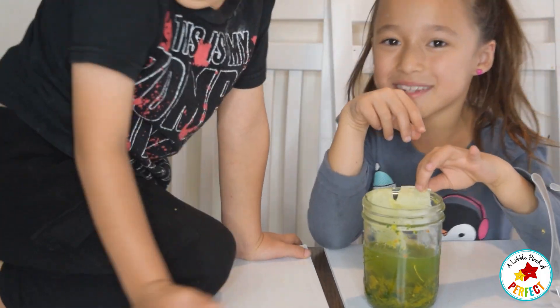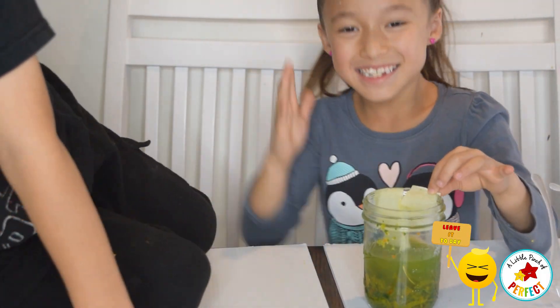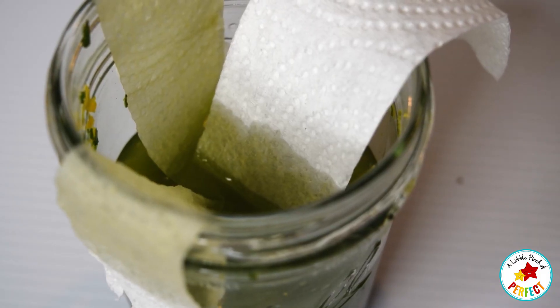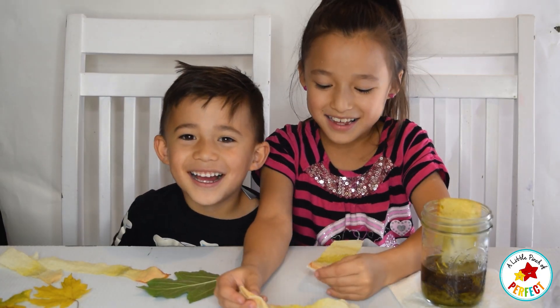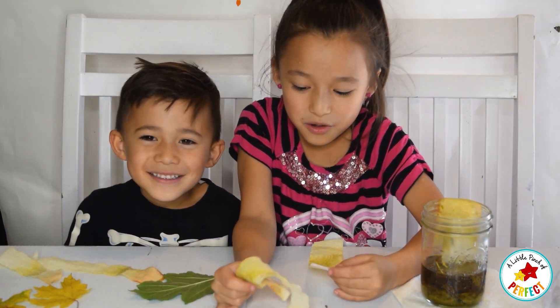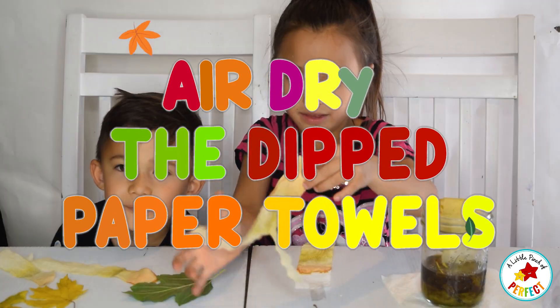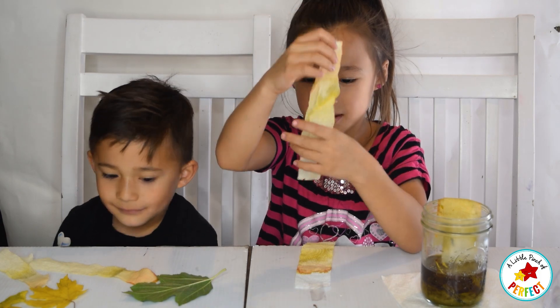We are going to leave them there to dry. We let them dry over the night, and now we are going to check out the chlorophyll and the pigments in them.